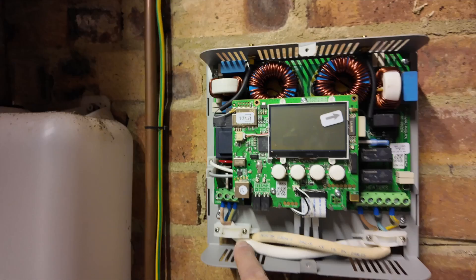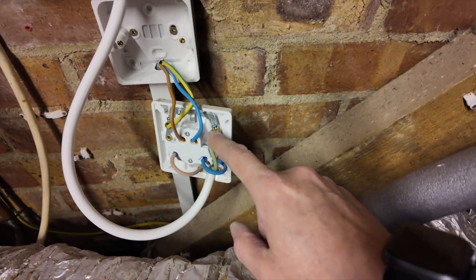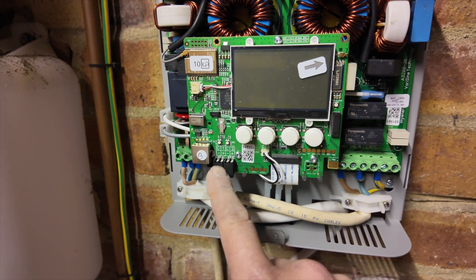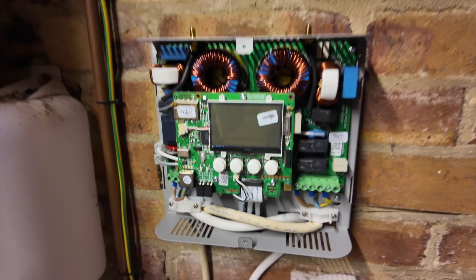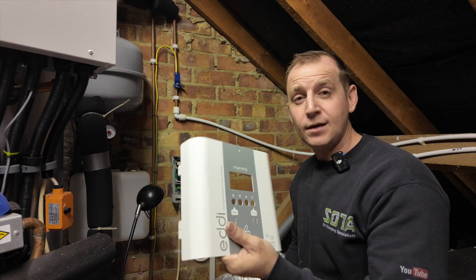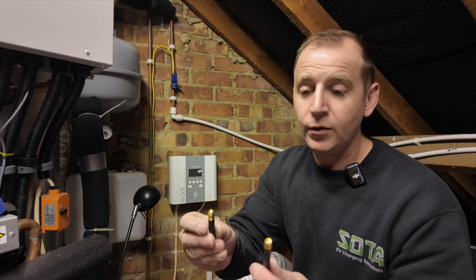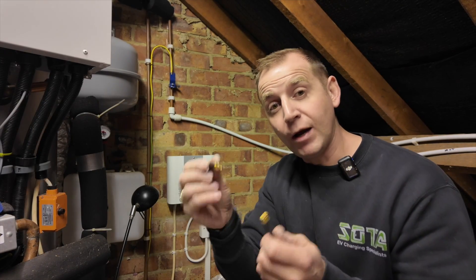All the connections are now done and I've ferrulled this end up as well. Inside the eddy there are two CT terminals to be used if you're hardwiring your CTs to the grid and to the solar. Today I'm not — I'm going to use the Harvey and connect it up wirelessly. Once you're at this stage, pop the cover back on. The two aerials have one female and one male end, so make sure you get them round the right way.